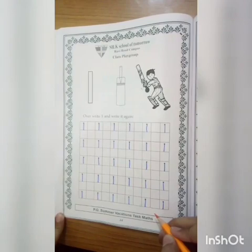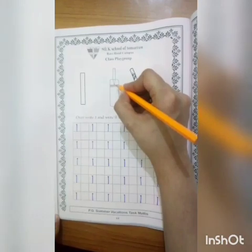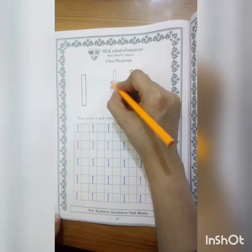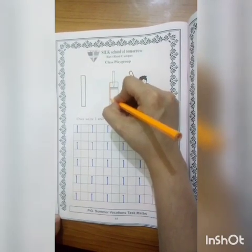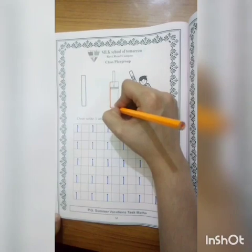Okay students, now writing is complete. Color. And color should be neat and clean. All back side outlining dark, dark and neat and clean.